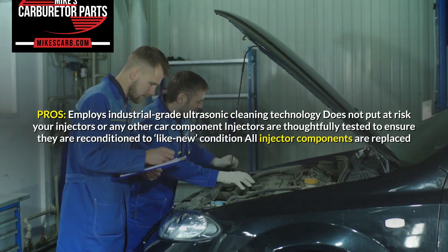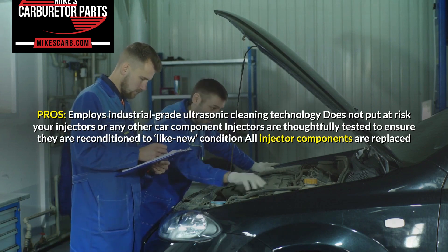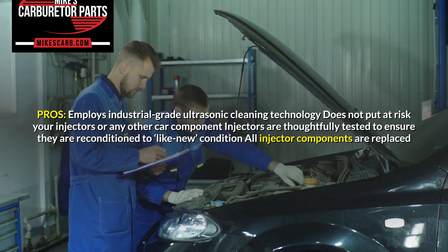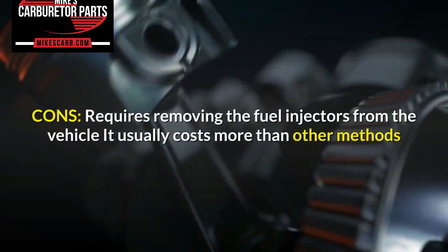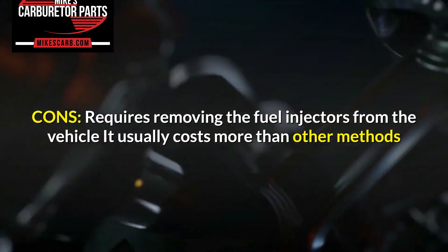Pros: Employs industrial-grade ultrasonic cleaning technology; does not put at risk your injectors or any other car component; injectors are thoroughly tested to ensure they are reconditioned to like-new condition; and all injector components are replaced. Cons: Requires removing the fuel injectors from the vehicle, and it usually costs more than other methods.